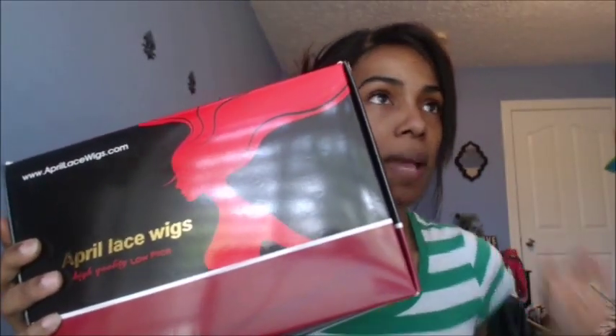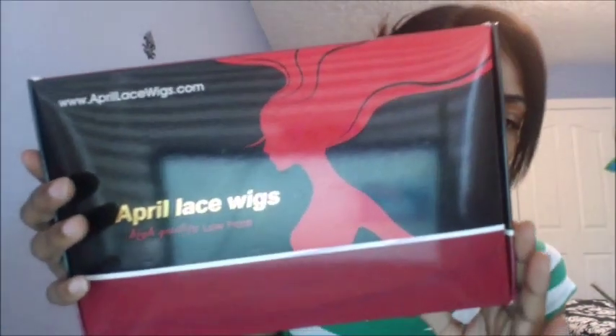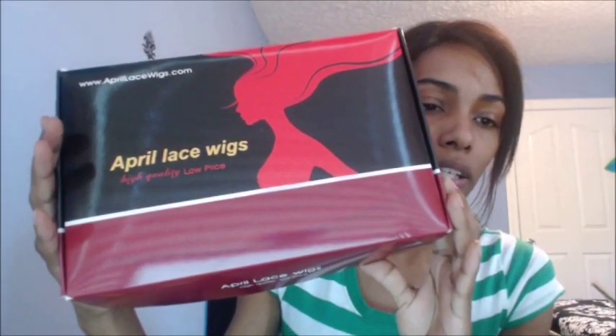The box says April Lace Wigs — high quality, low prices — and that is so true, because the wig I got mimics African-American hair texture after it's blown out. I've been looking all over to find something similar to African-American hair texture and found some, but they were extremely priced. I came across this website and had been looking at this particular wig for about a year. When I finally had the money, I purchased it and it was only about $260.